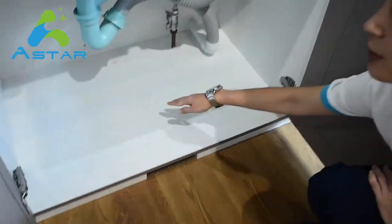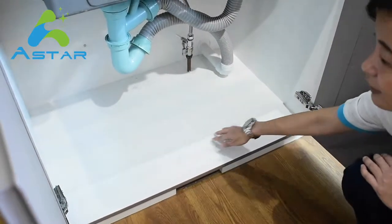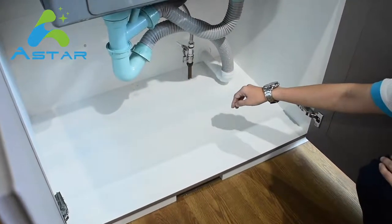Thirdly, with the new models, the interior of the cabinet will be in white finishing, just like the plywood cabinet in the market where the interior will be in white PVC finishes.